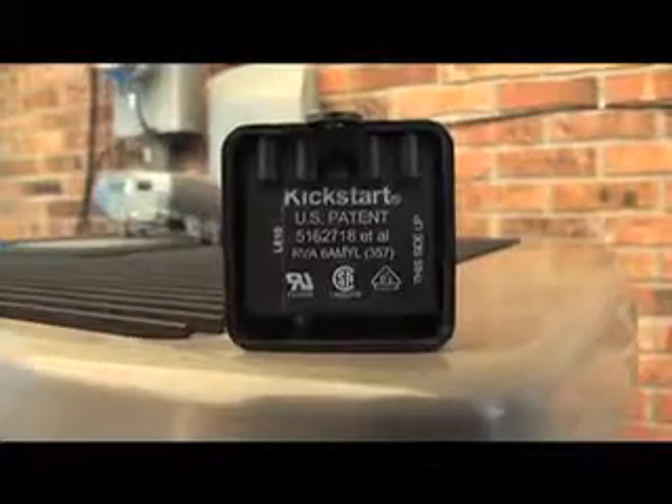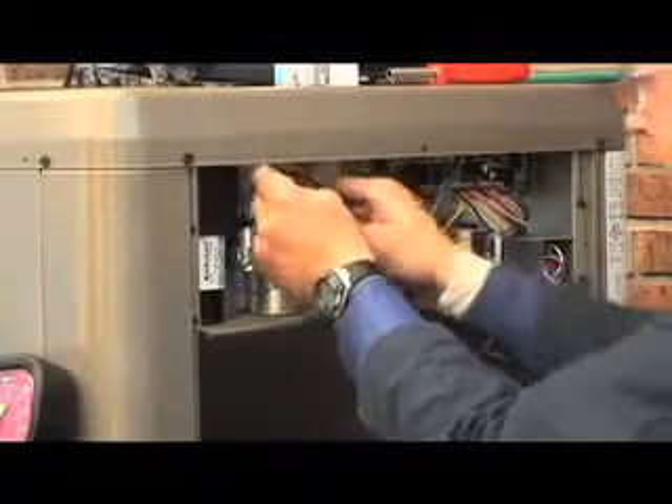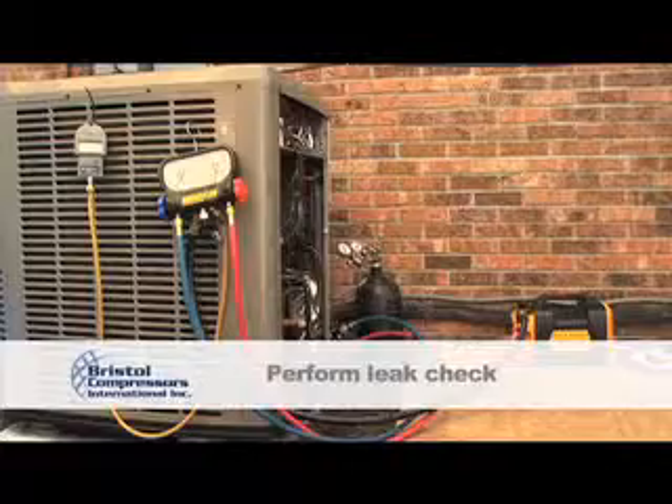Bristol Compressors does approve kickstart. The correct kickstart information can be found on the Bristol Compressor's website under Marketing Bulletin PMB-97-006B. Using dry nitrogen at this point, you should perform a preliminary leak check.